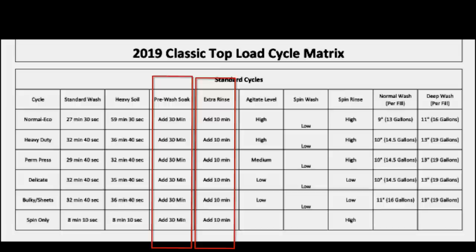The heavy soil feature really changes that cycle completely and turns it into a very usable cycle. The agitate level only has two speeds: high and medium. Low is actually just medium in an intermittent fashion — the motor shuts off and has pauses between. So the delicate cycle is not really a delicate wash; it's just an intermittent wash.